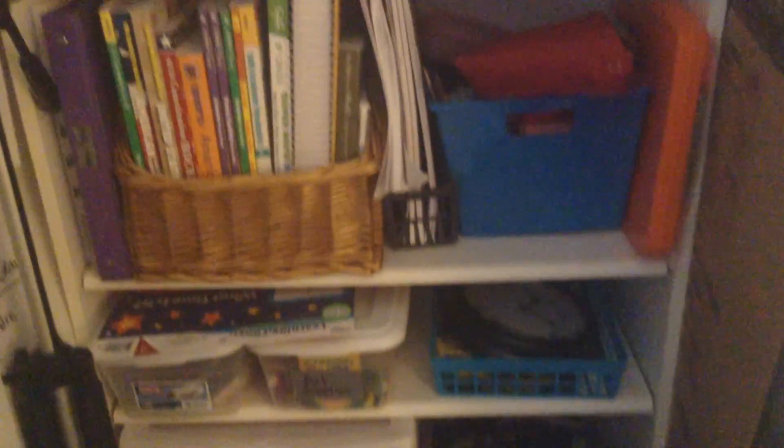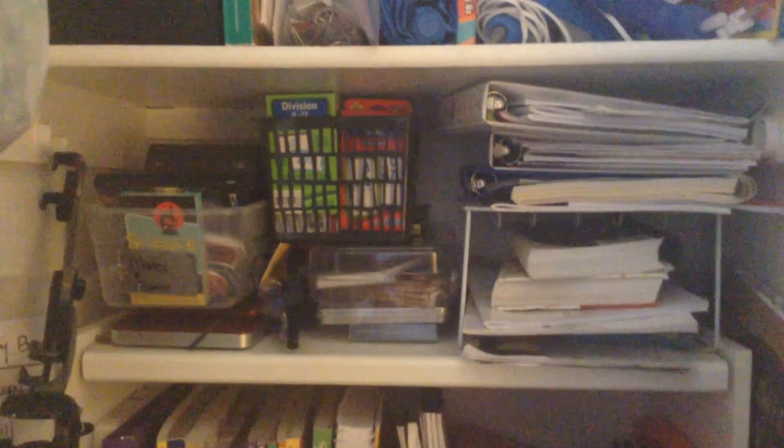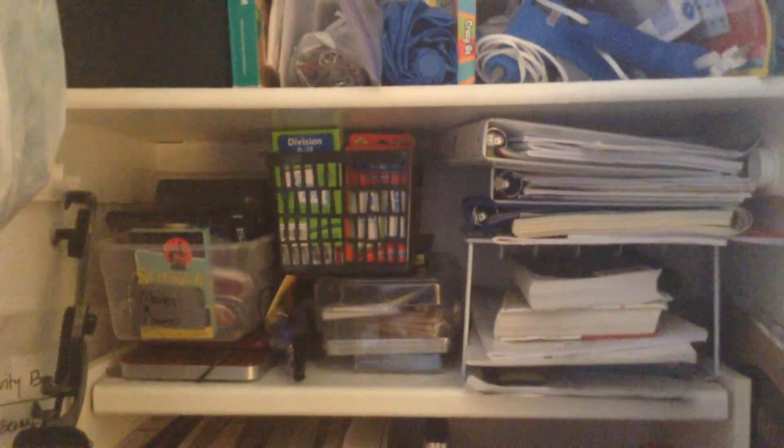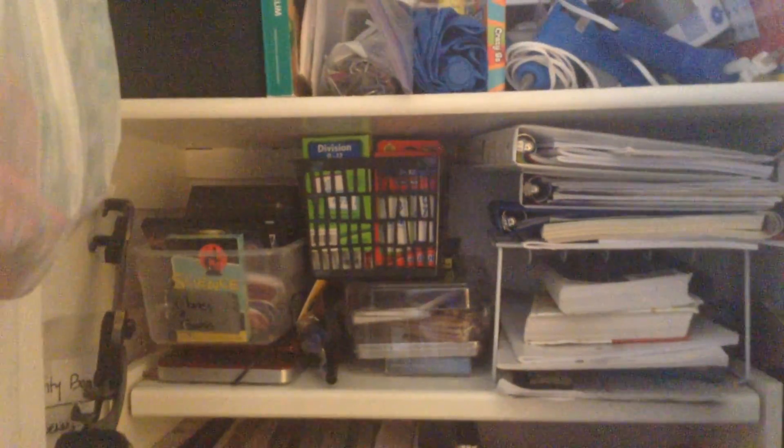It's just a three-shelf bookcase. And then on top of that I have some more supplies, piano books, leisure reading, flashcards, and videos.